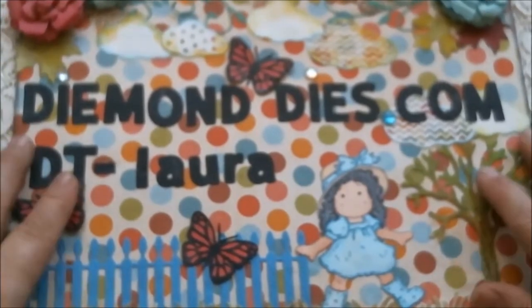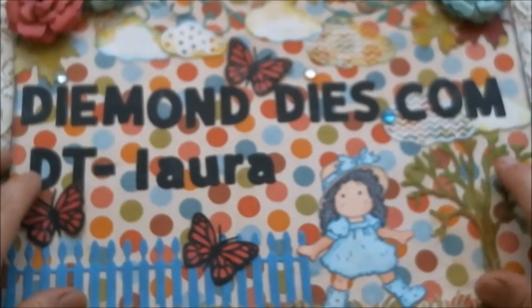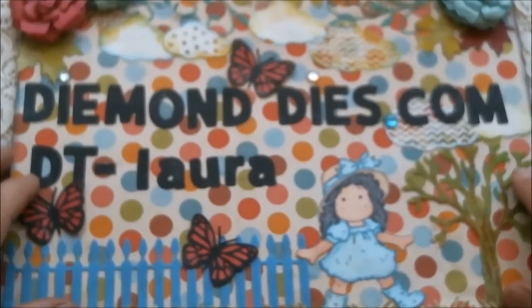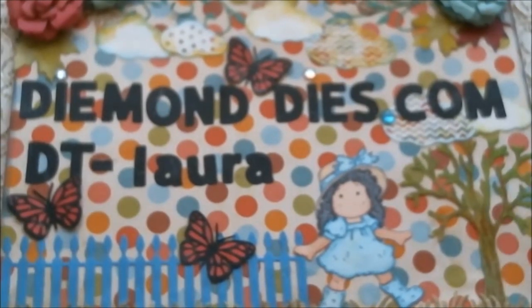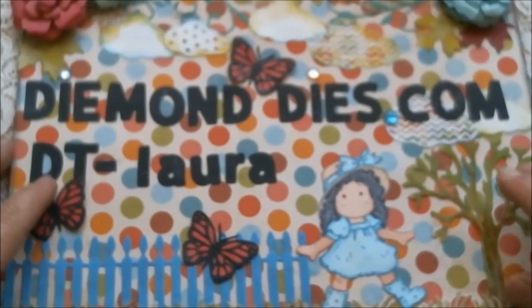I also wanted to remind you that we are still doing our monthly 'Make It with Diamond Dies' over on the Diamond Dies Facebook page. You just post whatever project you make as long as you use a diamond die that you've purchased. We only ask that your projects be new and current — we don't want to see the same project from last month posted three months later.